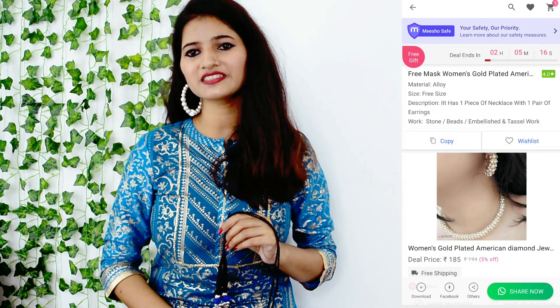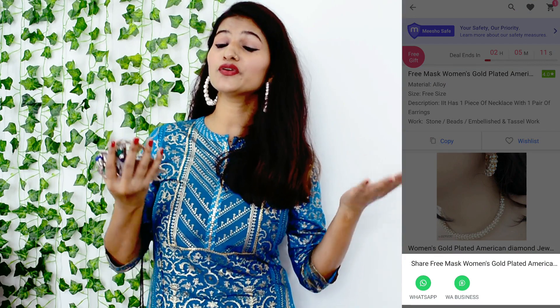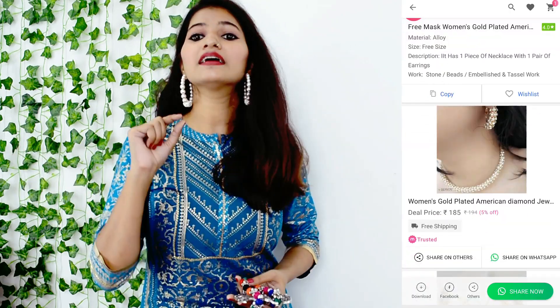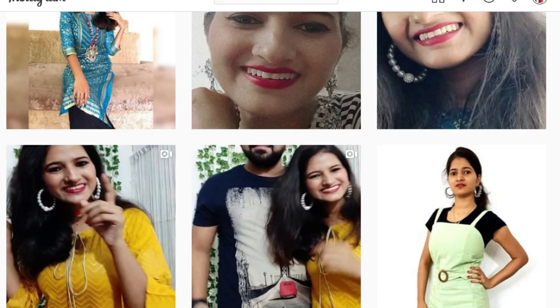I hope guys that this video is helpful. Please like the video, share it with your friends and family. Don't forget to comment in the comment box and let me know which videos you want to see next. When you like and comment, tell me how you liked this video. Don't forget to check out another video. Follow me on Instagram or Facebook — the links are in the description box. Until then, bye bye guys!